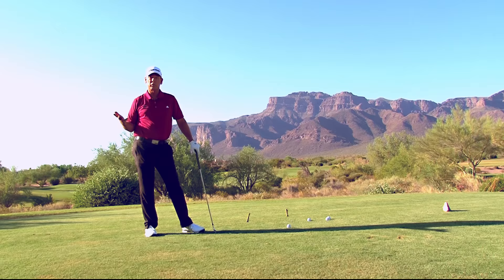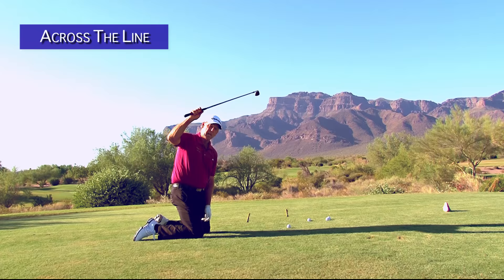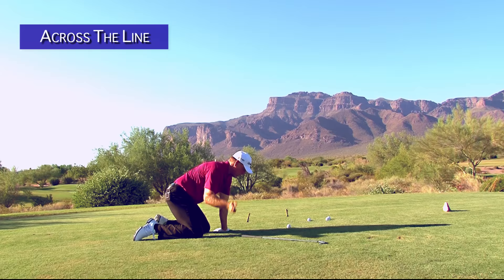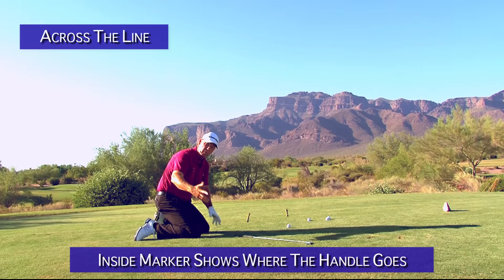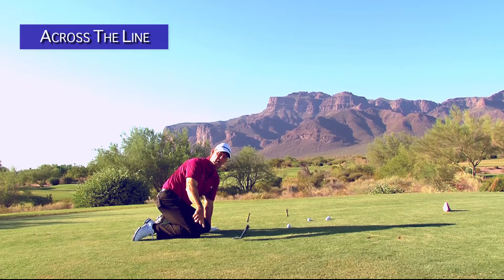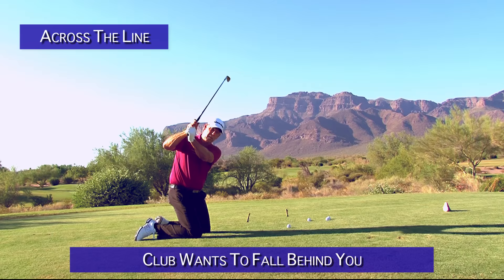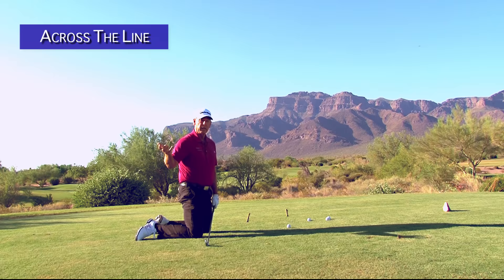If the club is in the cross the line position — so the club is on this side of my hand — and we try to swing from the top to hit a ball, the handle is going to swing down inside the ball. When you start the handle down from the top, just because of weight and momentum and force, the club head falls back away from the ball. Can you play from there? There are players who do, and we'll show you what that swing looks like and the shot you can play.